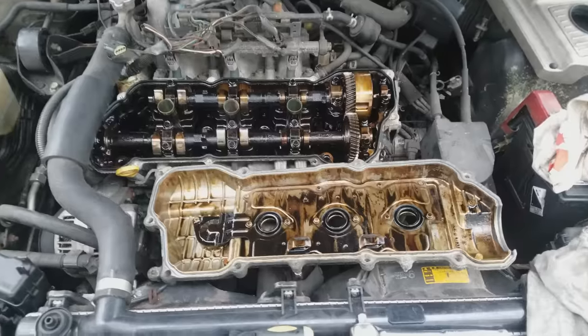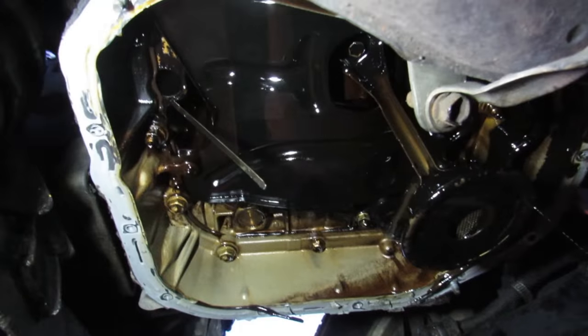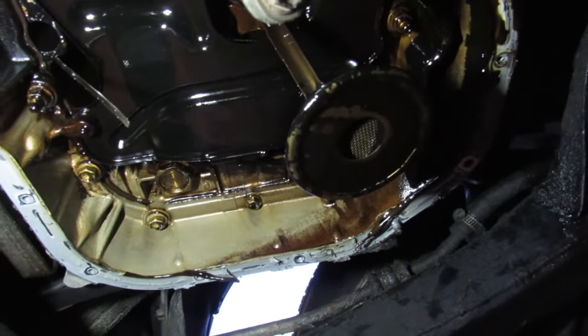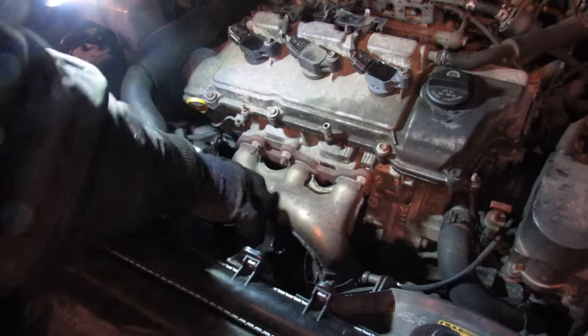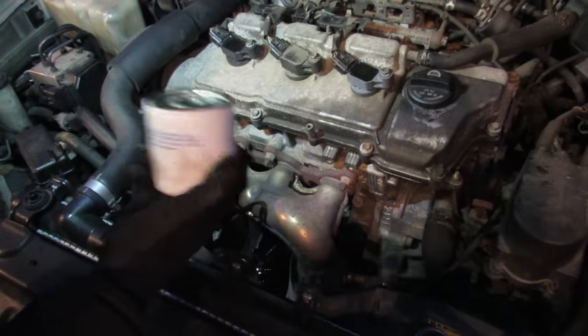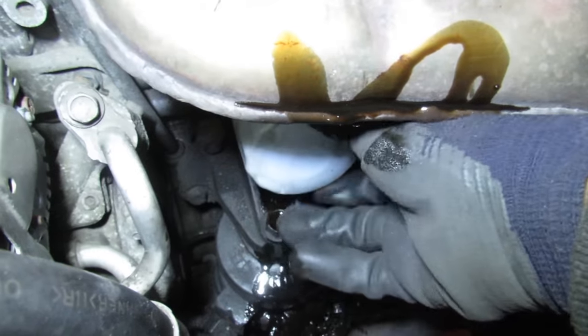I'm just draining out that old oil and here's what it looks like under the valve cover — it's all black and tarnished. Here's a look underneath the oil pan; it's actually not too bad. There's nothing really clogging up the oil screen pickup, and even the inside of the oil pan is not too bad — no built-up sludge or metal particles. I'm also going to take out the old stinky oil filter and swap in a brand new one so we can see exactly what comes out from the transmission fluid.